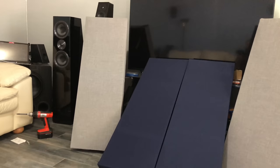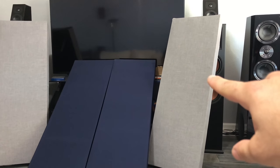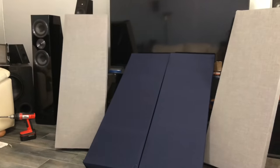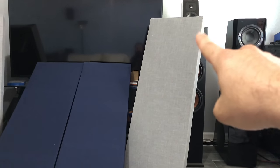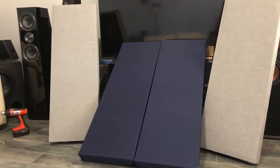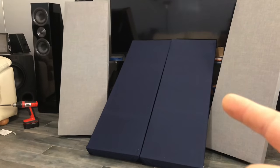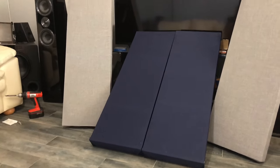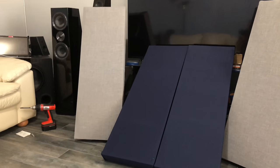Each panel takes about two yards of fabric to cover. I chose not to go with speaker cloth like a lot of people do — this is actually pants cloth from Joann Fabrics, from the suit section. The big important thing is make sure you get linen, cotton, or polyester — not velvet and not canvas, because those will completely negate the purpose of doing this. Make sure you get the right fabric.